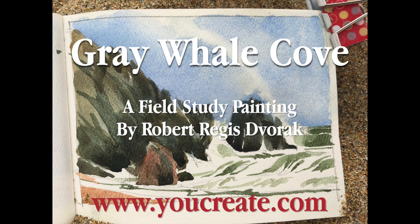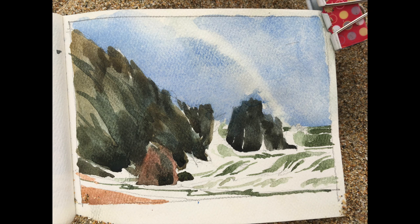Hello, I'm Robert Dvorak. The following video is a field study that I did to prepare for a larger painting at Greywell Cove, a beach between Monterra and Pacifica on the California coast. There are 137 stairs down to this beach, one of my favorites on the California coast. The following is a small field study demonstration painting for my watercolor workshop.